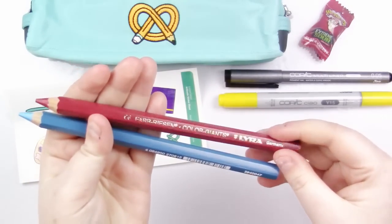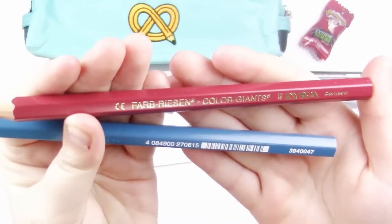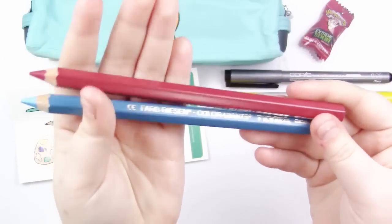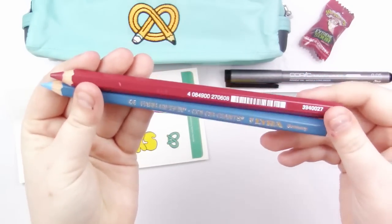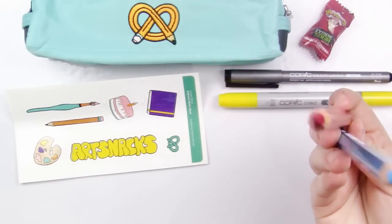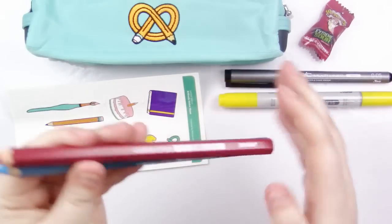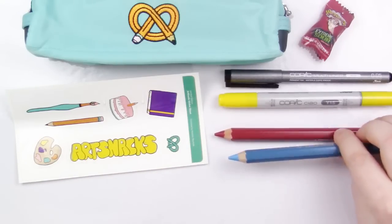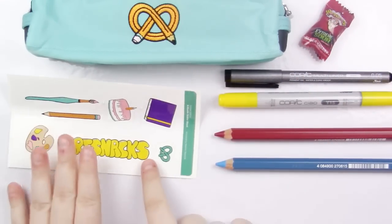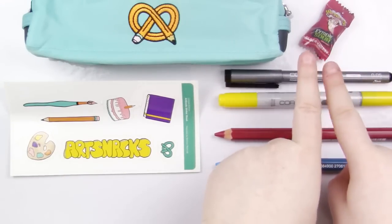The last two items are something I'm not really familiar with. These are Lyra Farbreizen Color Giants — giant colored pencils. These are $1.94 retail each, so basically $2 a pencil. This is the staff favorite of the month. They're just oversized, highly pigmented colored pencils, great for laying down large areas of color. I'm very excited to play with these supplies. I actually love this primary vibe I've got going on here. I love working in the primaries. So here are all the supplies: a pencil case, a couple of Copic products, a couple of Lyra products, some amazing stickers, and a Warhead.